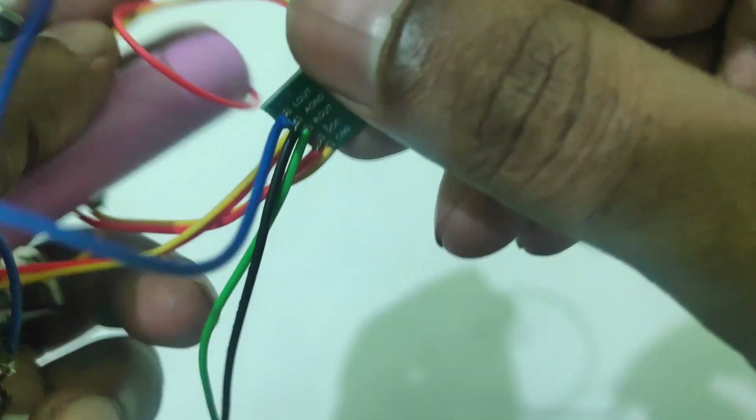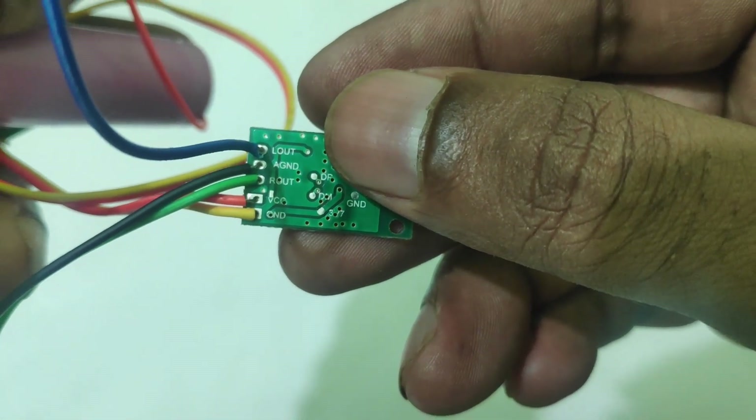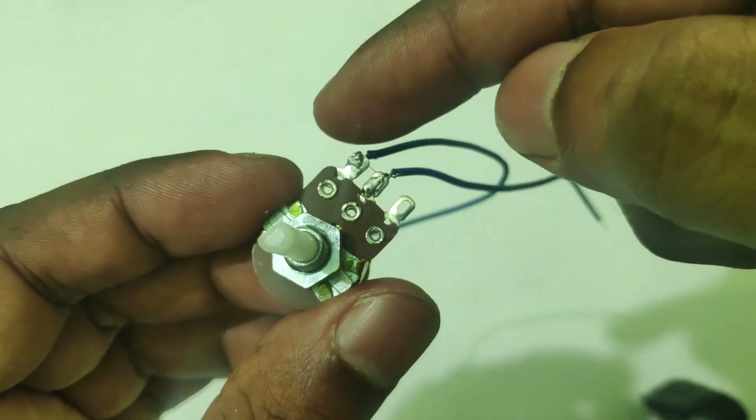We can use the audio output in the Bluetooth module. We use the blue color wire for the bass woofer. The green color is the right channel. It is black. Then adjust the volume from the left input.